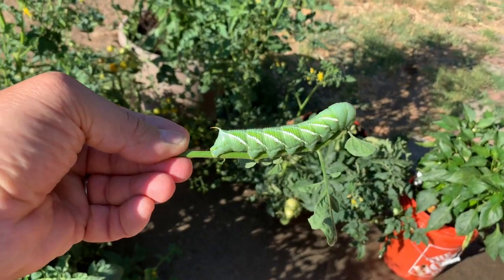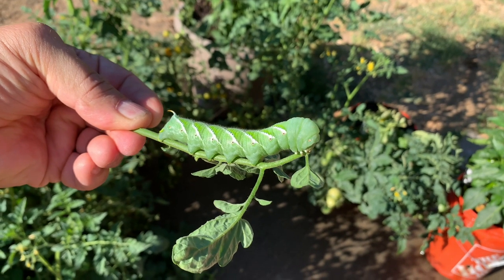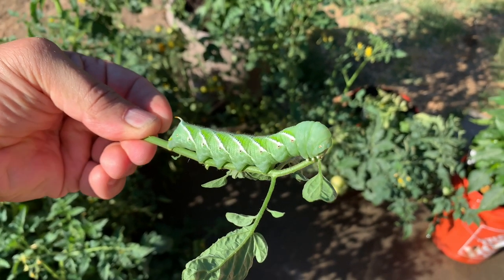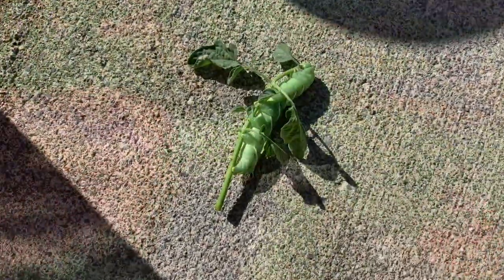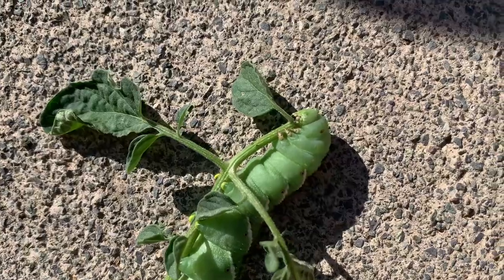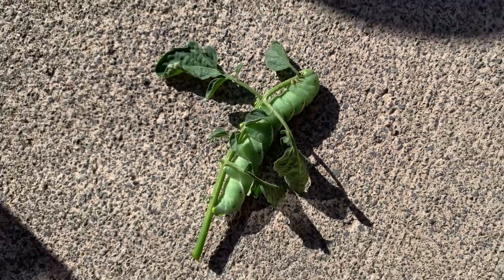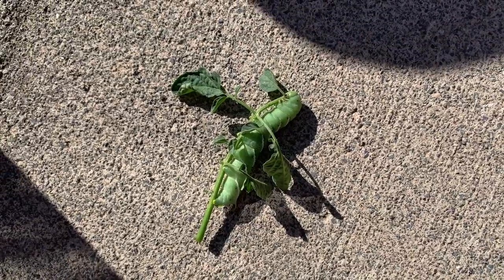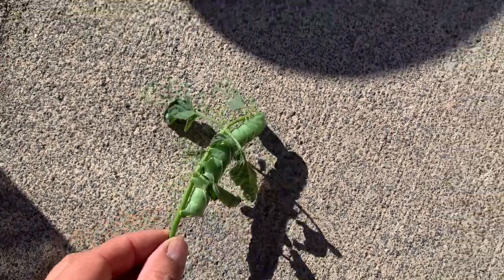Look at that! Get off of my tomatoes! It's a hornworm — you can see he's eaten here. The best thing to do is just pick them off your plant and then drown them.